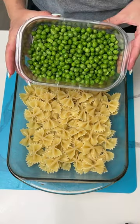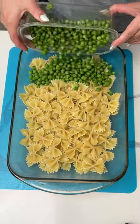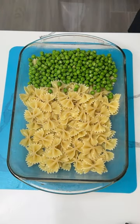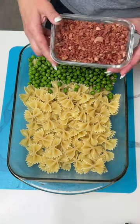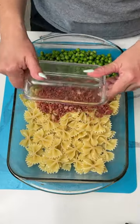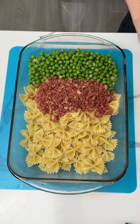Next we have some sweet peas. I don't always love peas, but in some dishes they're real good. After that we have some cooked bacon — I cooked it yesterday, chopped it up, and put it in my fridge.